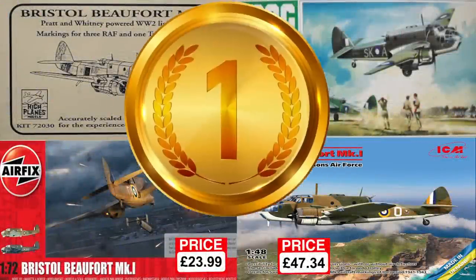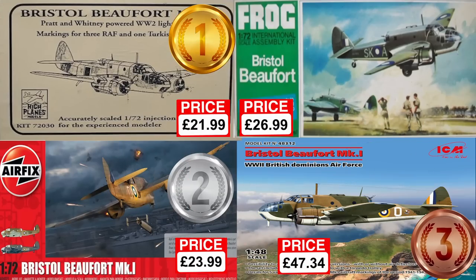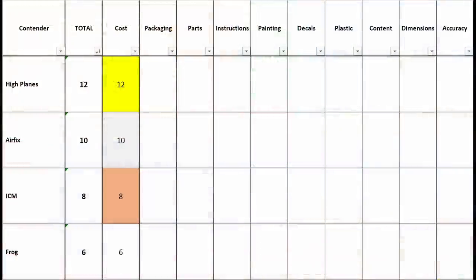That means the High Plains Models kit takes a surprising jump start in value, closely followed by the two modern kits, with Frog last. Still, early days — plenty of time for change.